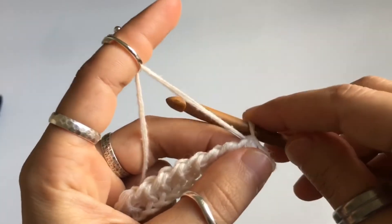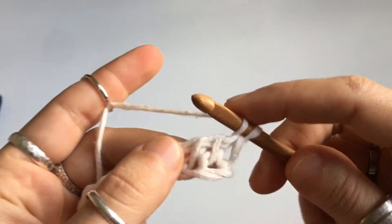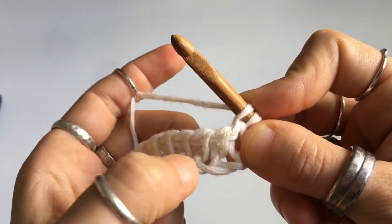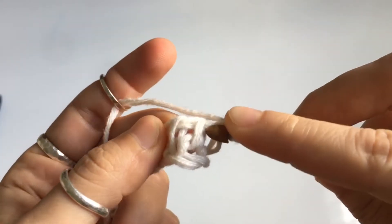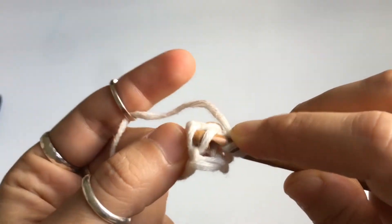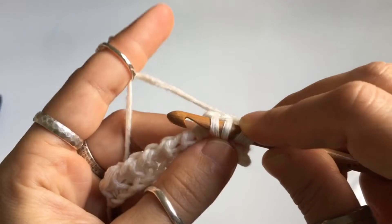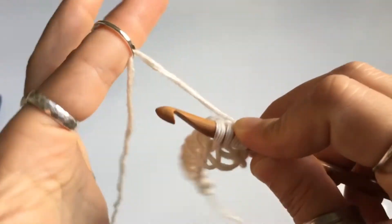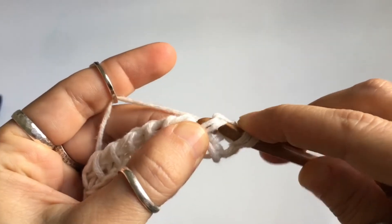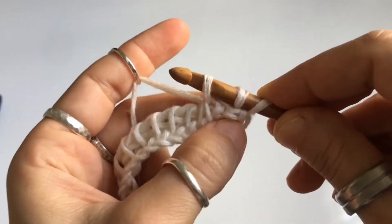Once you've got your foundation row ready, for row number one we are going to do a front yarn over — you're going to have to hold this down — and you're going to Tunisian simple stitch two together. So vertical stitch number two and vertical stitch number three: insert your hook behind the front leg of the stitch for two and three, like so. Don't release this yarn over — just hold on to it. Yarn over again — this time a regular yarn over.